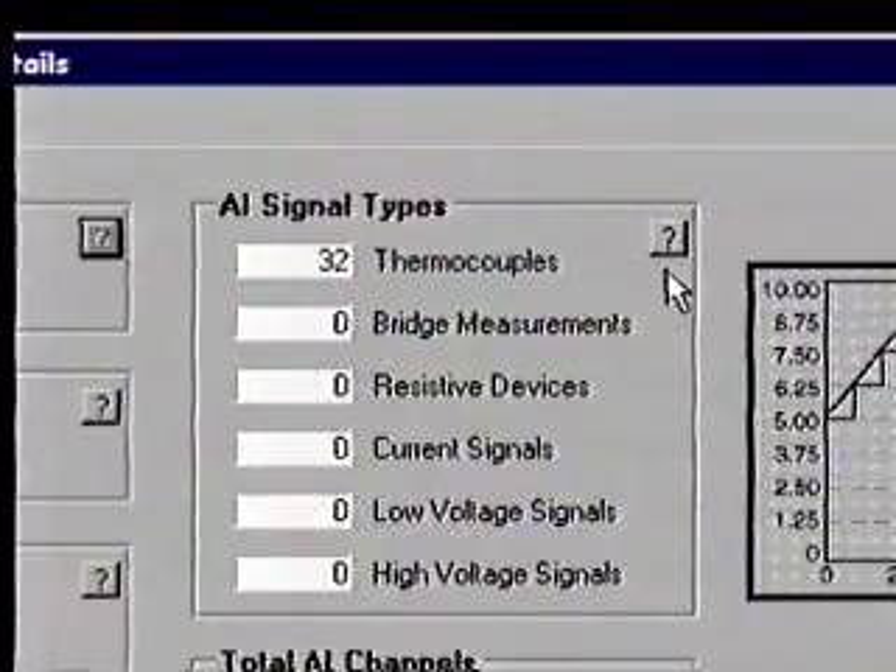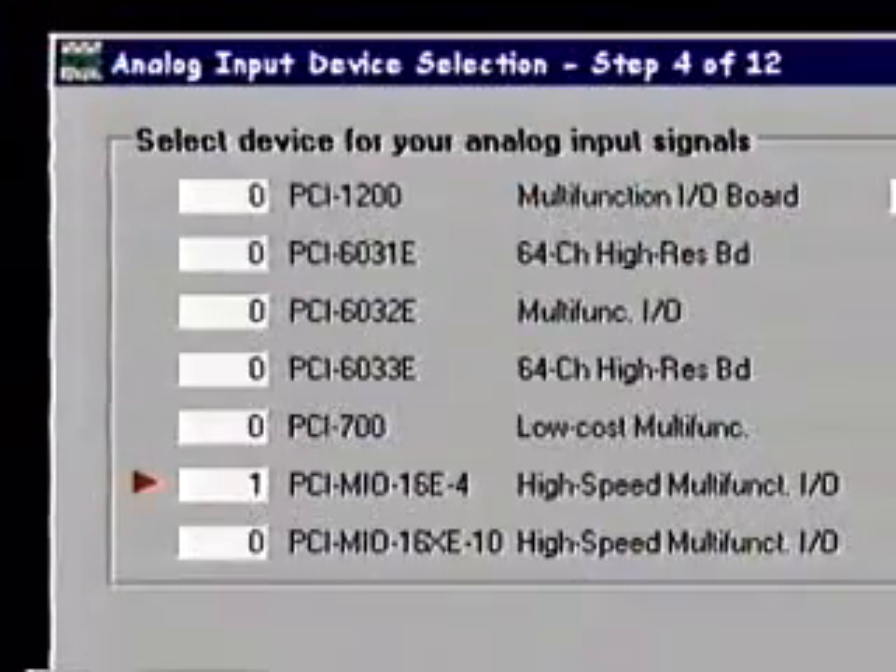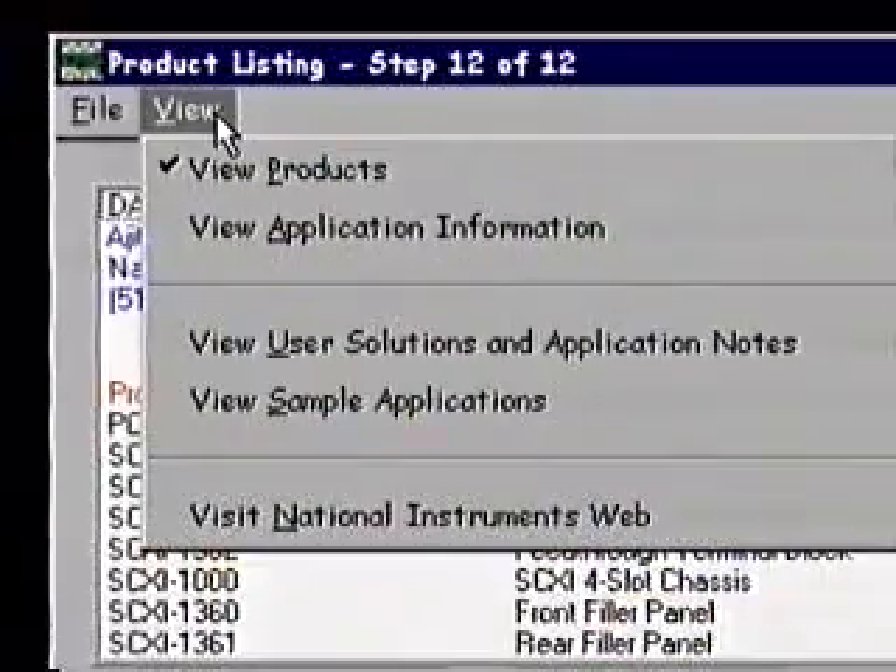After you've picked your SCXI modules, terminal blocks, and chassis using DAC Designer, you will be prompted to select additional SCXI accessories such as process current resistor kits, rack mount kits for your chassis, front and rear filler panels, and SCXI feed-through and breadboard modules.